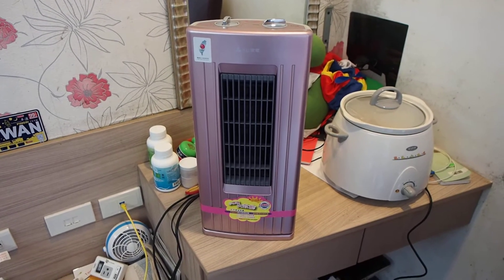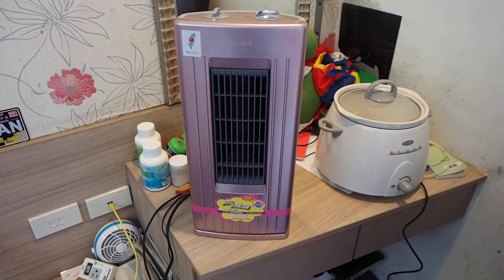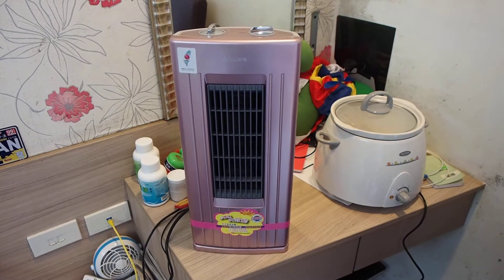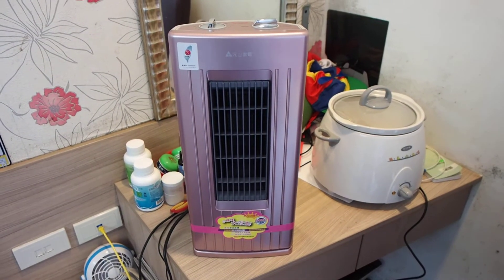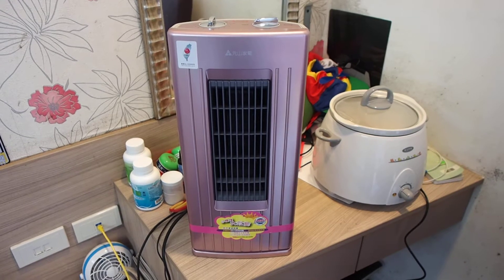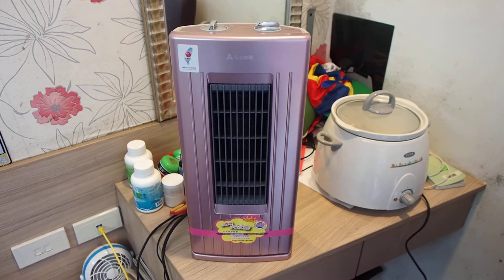It only puts out one setting of heat. It puts out 1200 watts at a time. So this puppy has got enough power to be the equivalent of a pretty strong hair dryer. So if you're trying to be cost conscious on how much electricity you're using, you need to be a little careful with this appliance.